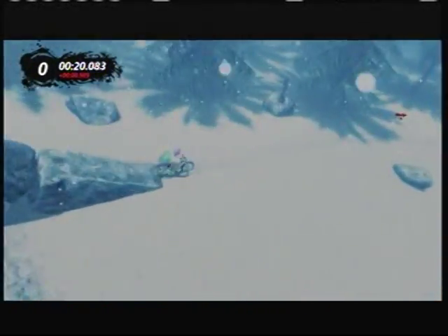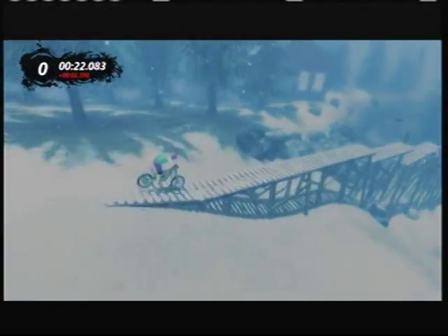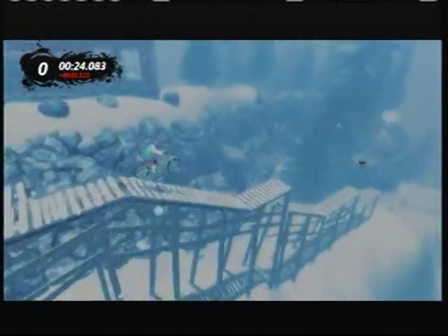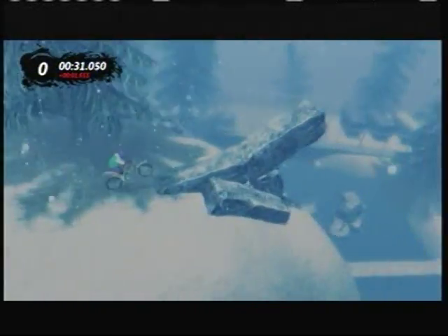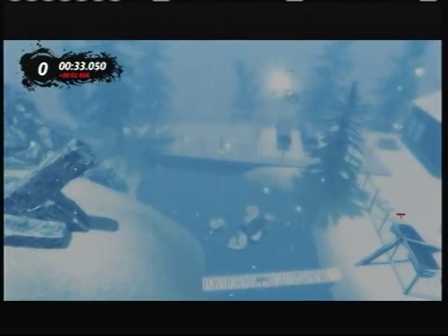The rider kind of looks washed out but the snow looks good. I know it's not really snow — I wonder what it is, but who knows, who cares.